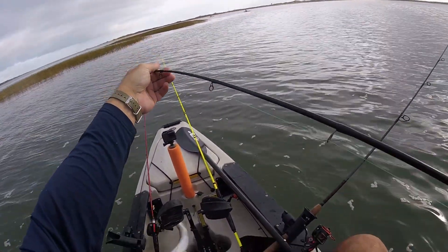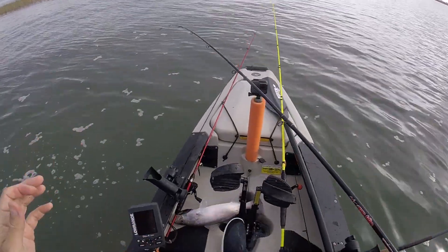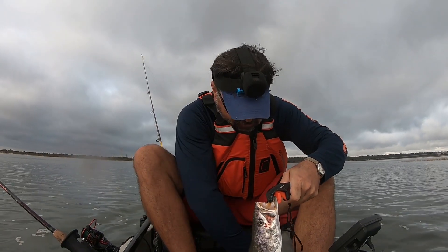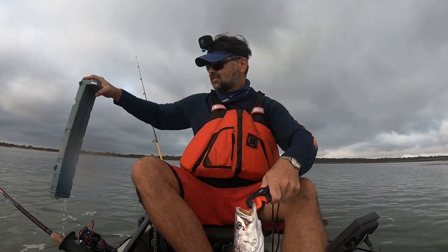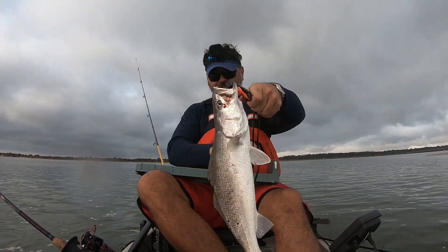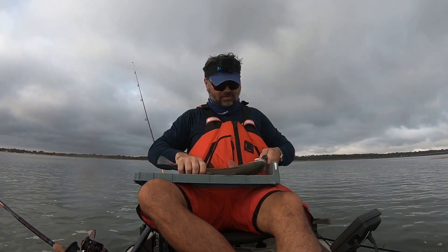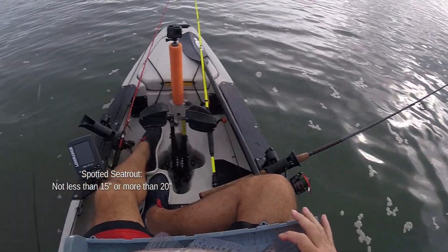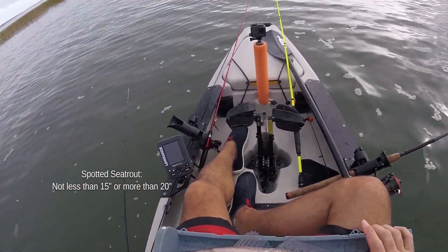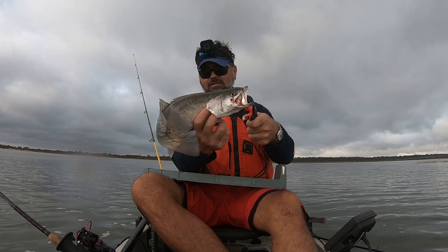Big old trout — nice! Man oh man, that is 17, a little over 17 inches. Doesn't have a lot of spots.